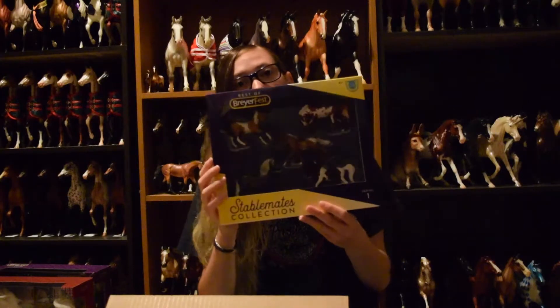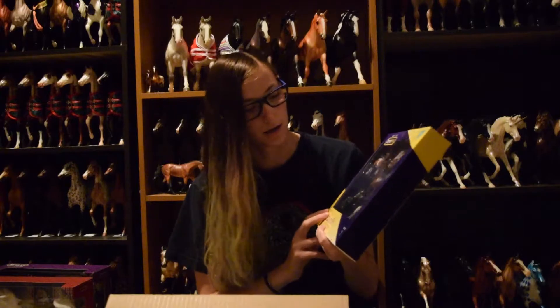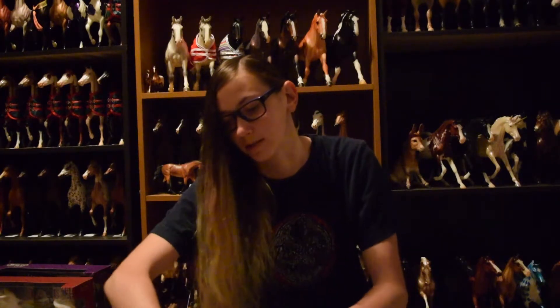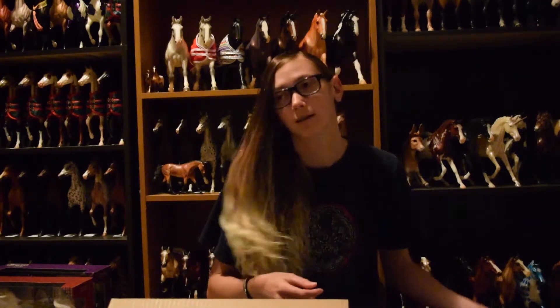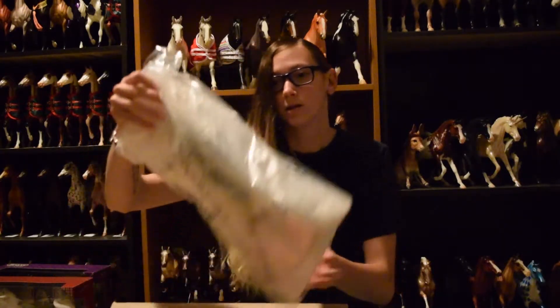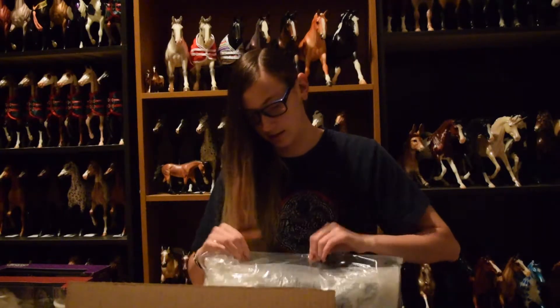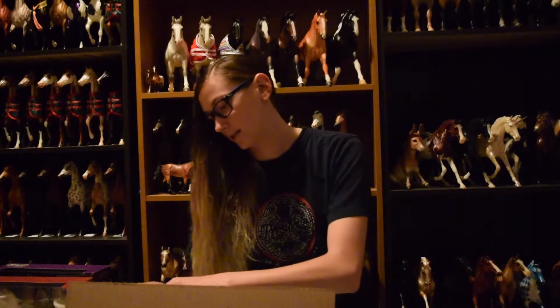Alright, so I'm back with part two of my Briarfest haul. I got my last package that I'm going to open right now. And I forgot about the other set of Stablemates - here is the other set of Stablemates. One of the sets I got is going to be going to my friend. I'm going to open up the surprise horses last. I got more magnets - I have twelve magnets now.